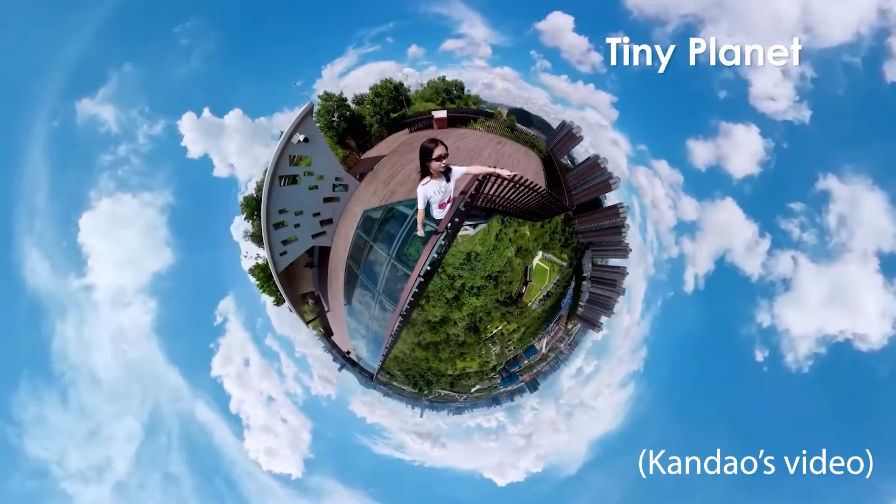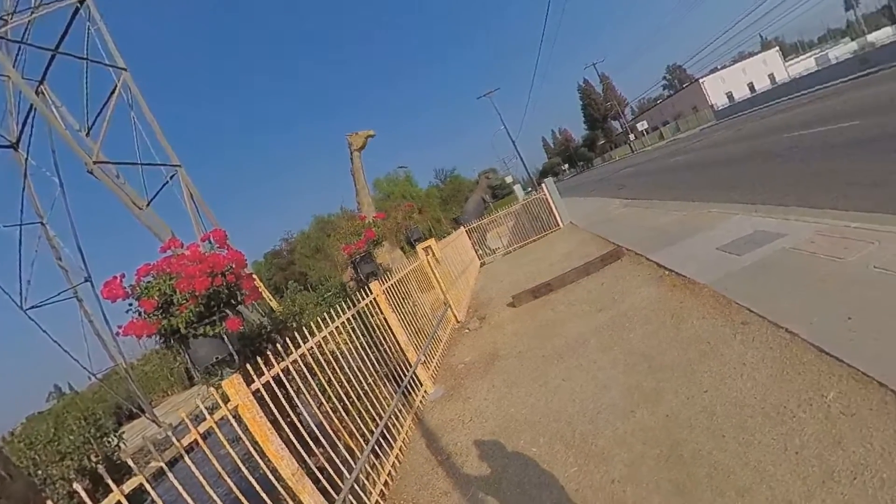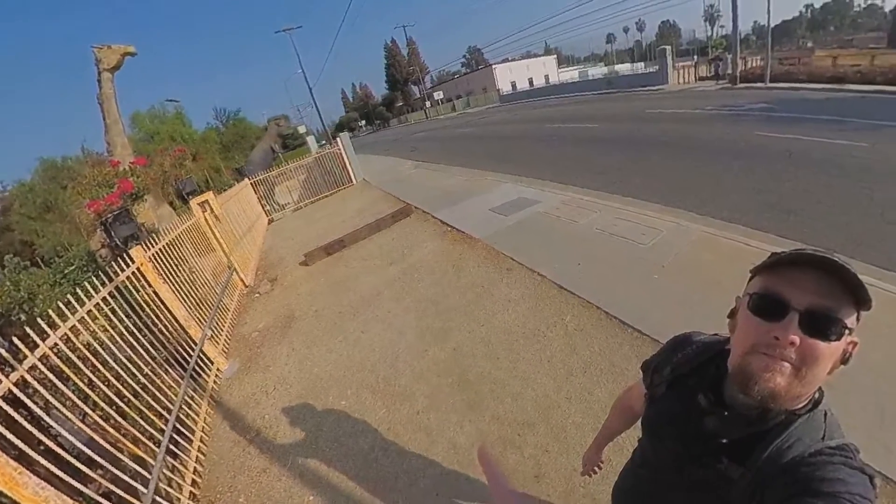What you don't get is waterproof cases. A selfie stick might be a little difficult, but if you have a selfie stick that holds your phone, in theory it should be able to hold this — you just need to flip it upside down. You don't get the higher resolutions of a more expensive 360 camera, but on the other hand, this is far less expensive.